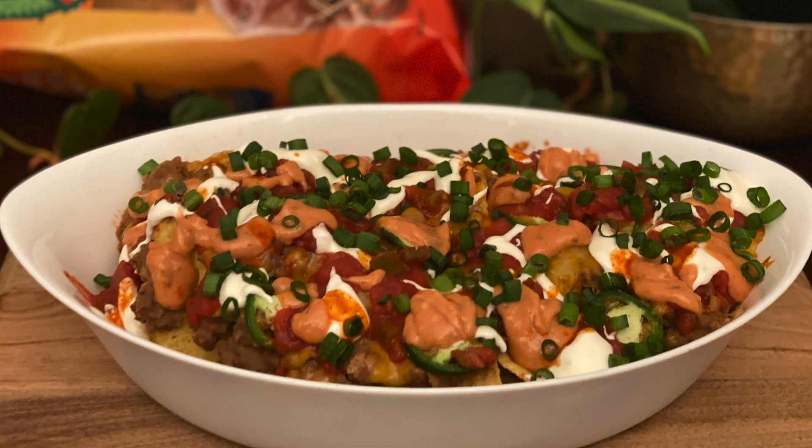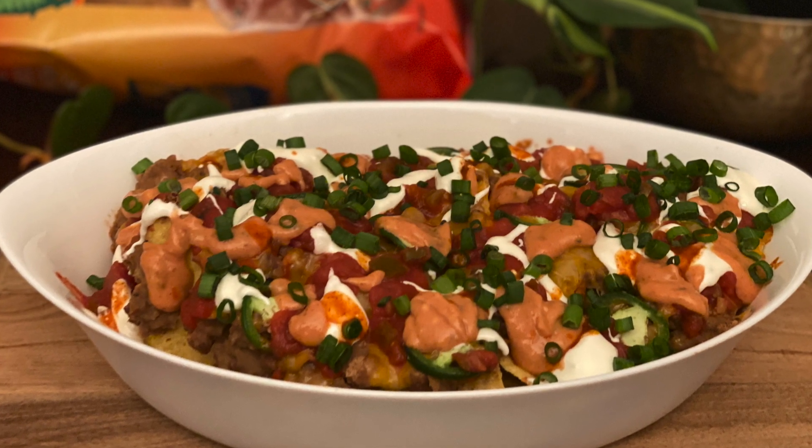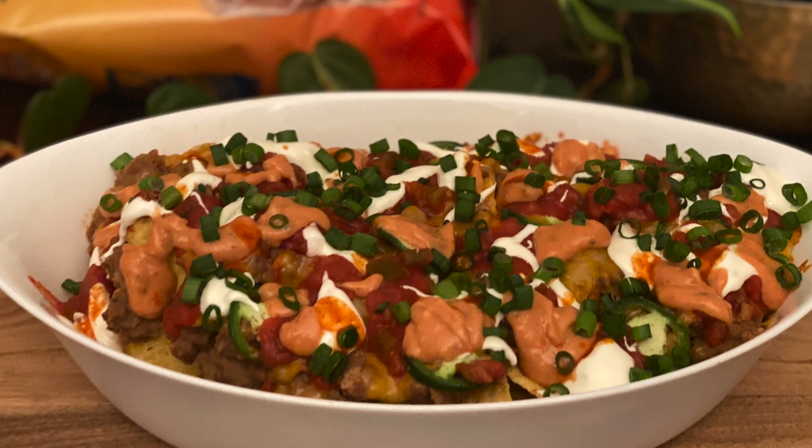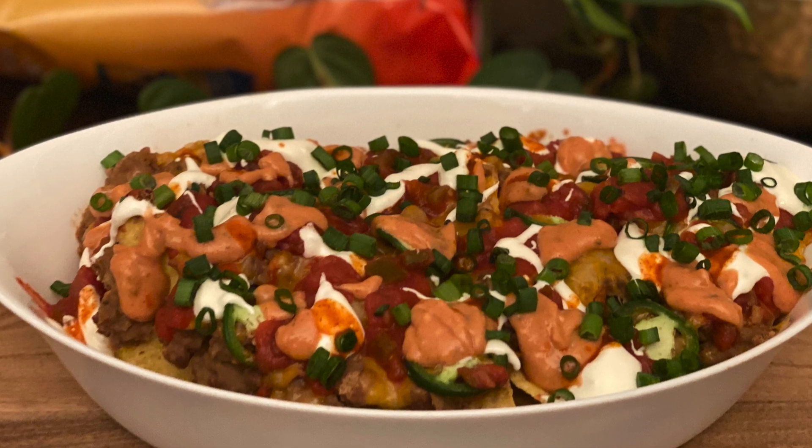And now our nachos are ready to be served! You can customize this dish as per your liking. The most important ingredients are tortilla chips, refried beans, and salsa — the remaining things you can add as per your liking or skip them.